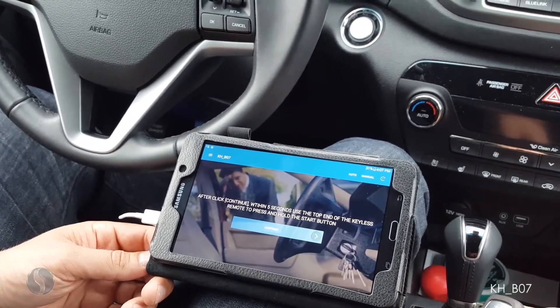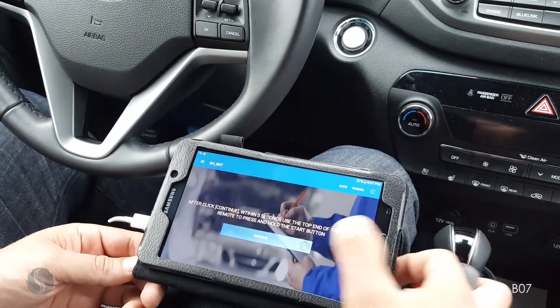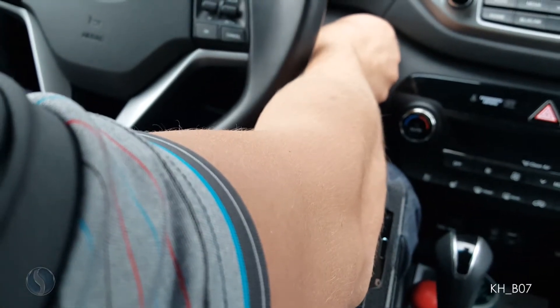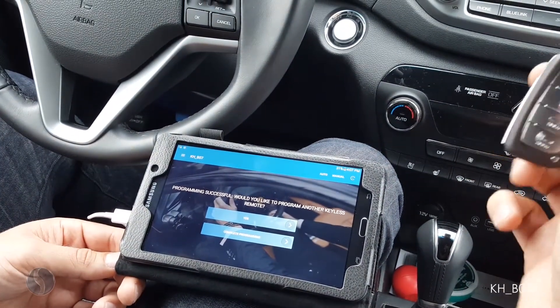After clicking continue, within five seconds use the top end of the keyless remote and press and hold the start button. So after hitting continue I have five seconds. Programming successful!